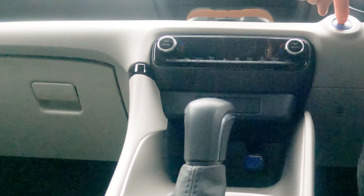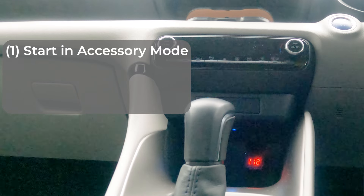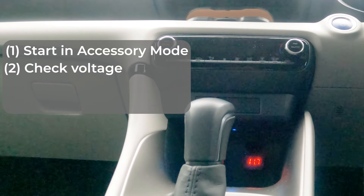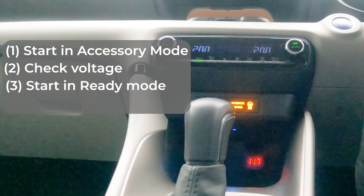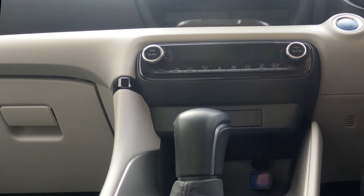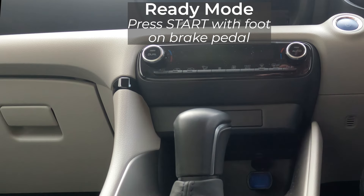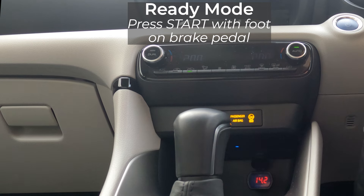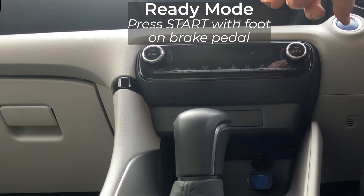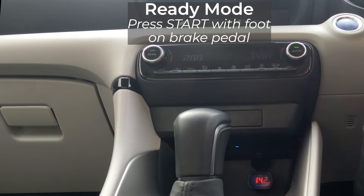When I first got the voltmeter I was switching the car on into accessory mode by pressing the start button with my foot not on the brake, checking the voltage, and then pressing start again with my foot on the brake to start the car fully into ready mode. However I've now realised that if I start the car straight into ready mode, then for two or three seconds the voltmeter displays the accessory mode voltage before it jumps up to over 14V to show that the battery is being charged. So when I start the car I make sure I'm looking at the voltmeter so I don't miss those few seconds when the accessory mode voltage is displayed.